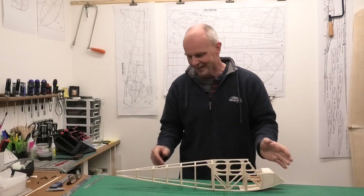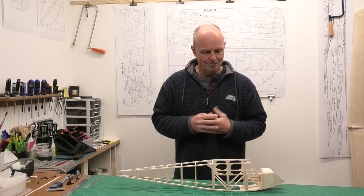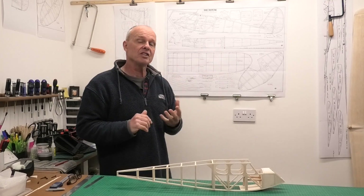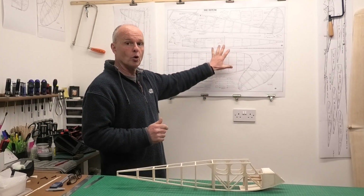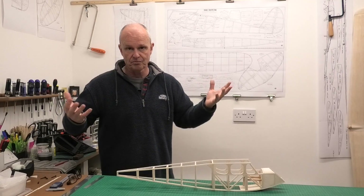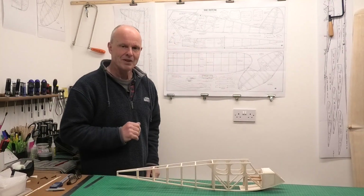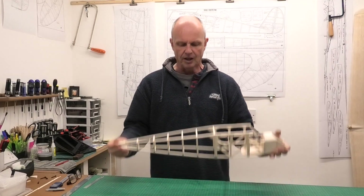Well, maybe not. One of the things that's been at the back of my mind is that this is the only version of the Quaker I've ever seen that hasn't got stringers. There are a couple of smaller versions and at least three different versions of the larger 67 inch or 84 inch Quaker, and they've all got stringers. I really like stringers and I've been toying with the idea of whether I should put them on or not.